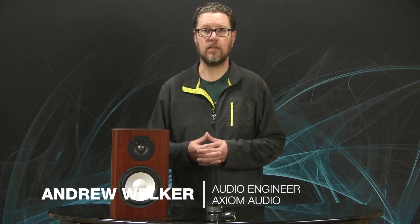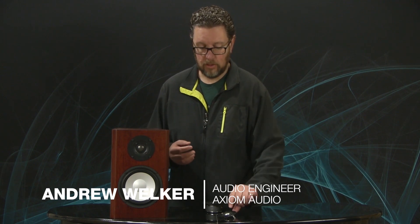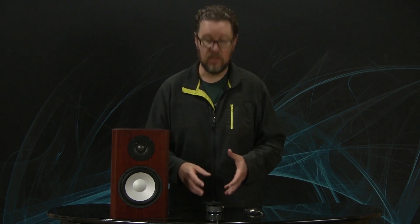One question I commonly get from both Axiom customers and potential Axiom customers is why we use metal dome tweeters — in particular, why we use titanium dome tweeters in our products. This is across the entire product line. All of the Axiom products use a one-inch titanium dome tweeter. There may be some differences here and there in terms of the faceplate design or the motor structure, but we use titanium domes everywhere.